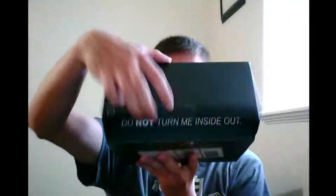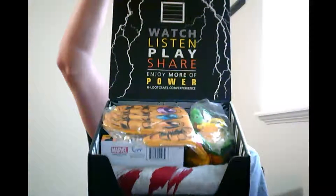So we have our handy dandy X-Acto knife and we are going to cut this open. We're going to show you guys first. Alright, are you ready?